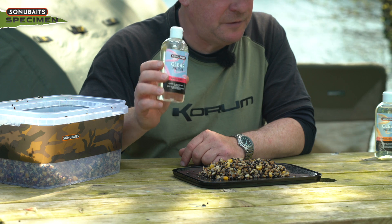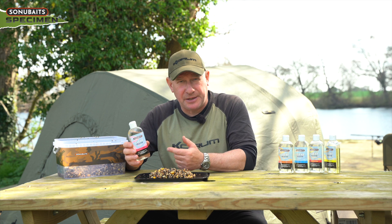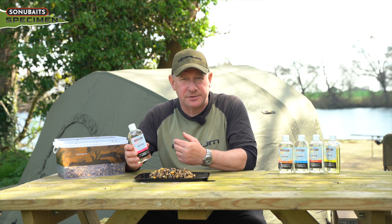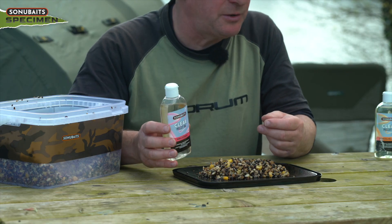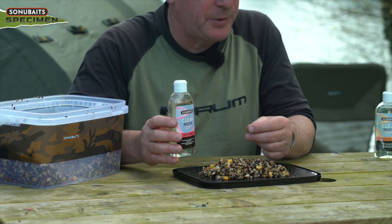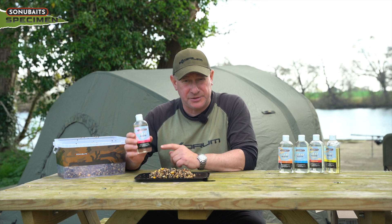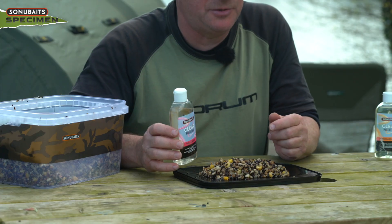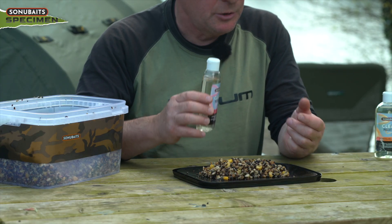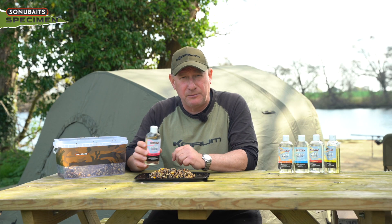Another good tip for using the clear pellet oil is it actually toughens up baits if you leave them soaking in it. For things like luncheon meat, softer boilies — baits that often come off after a short period of time or in heavy flood water in the river — keep a bag or tub of hook bait soaked in the pellet oil. It gives them extra smell, extra flavour, and extra toughness so when the river's raging or you're getting a lot of small fish action, it helps keep your hook bait on for longer and keeps that attraction pumping out.